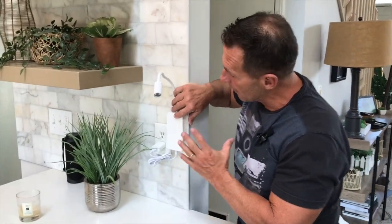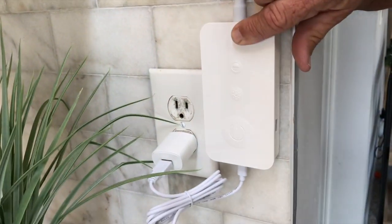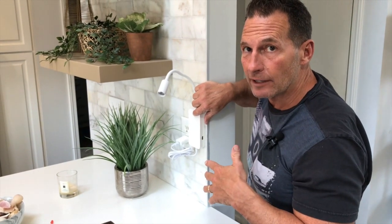Hey, I want to give you a quick review on this LSA LED reading light. What's nice about this is multi-things. I'm going to show you the unboxing, and then I'm going to show you this in action.